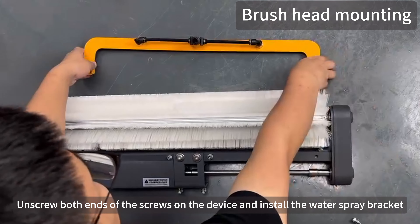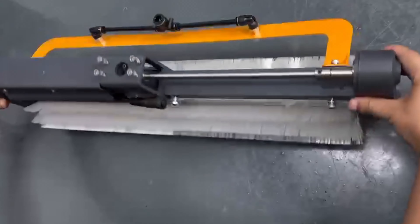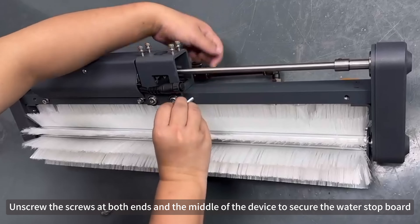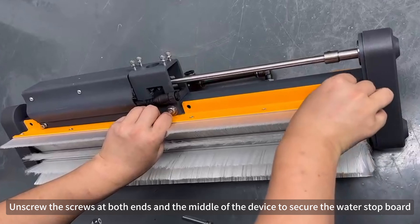Unscrew both ends of the screws on the device and install the water spray bracket. The brush is reversed. Install the water stop board. Unscrew the screws at both ends in the middle of the device to secure the water stop board.